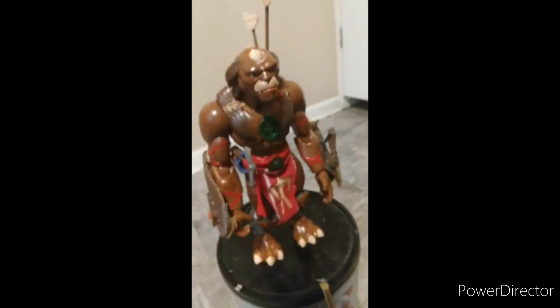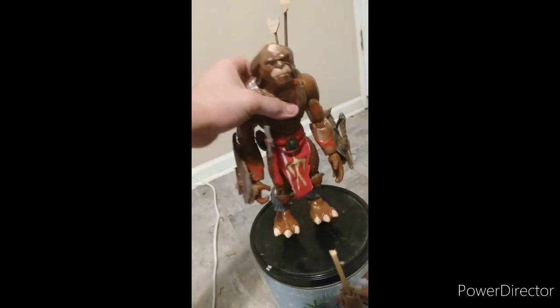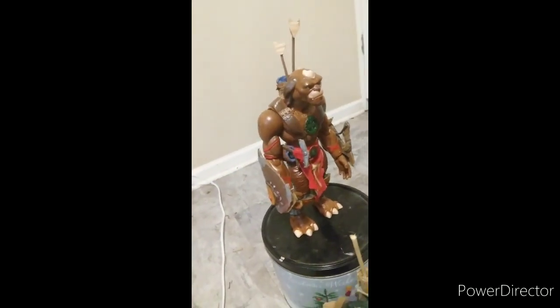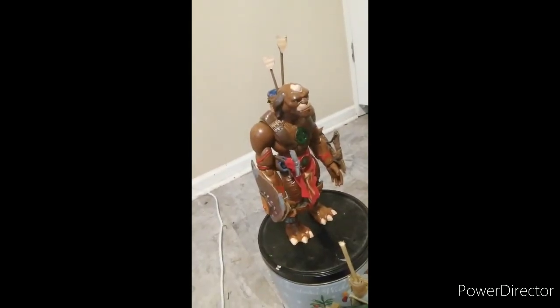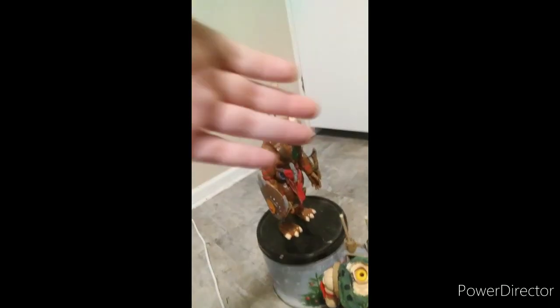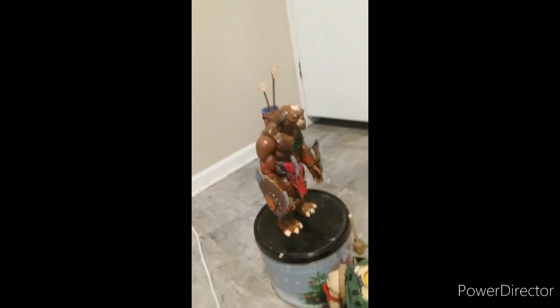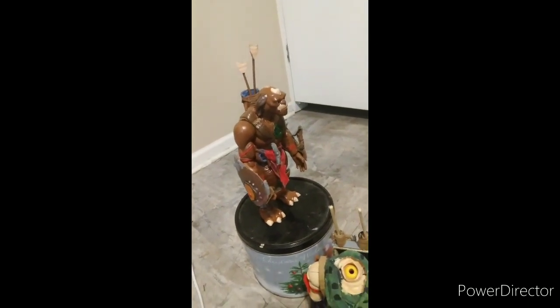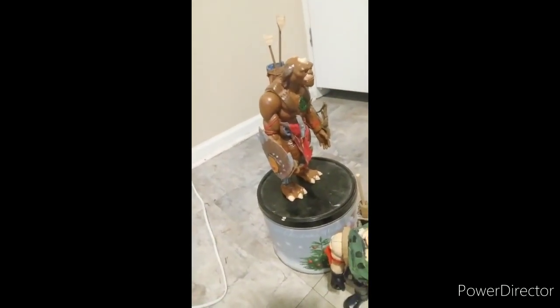I just wanted to show y'all my custom made movie replica Archer. I will be getting the Tommy Lee Jones Major Chip Hazard figure soon and I will repaint him to make him look more like the film. What I'm doing is getting the Commandos and making the Gorgonites myself — the Gorgonites are expensive, and so are the Commandos, that's why I'm making my own.